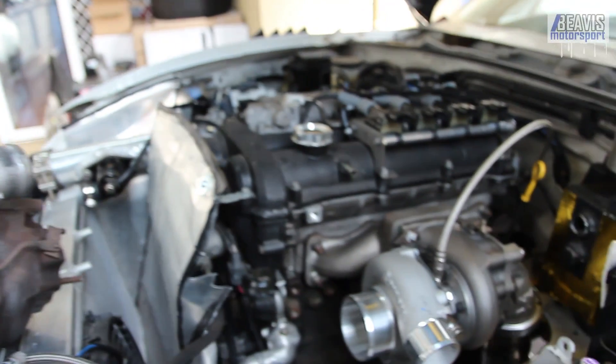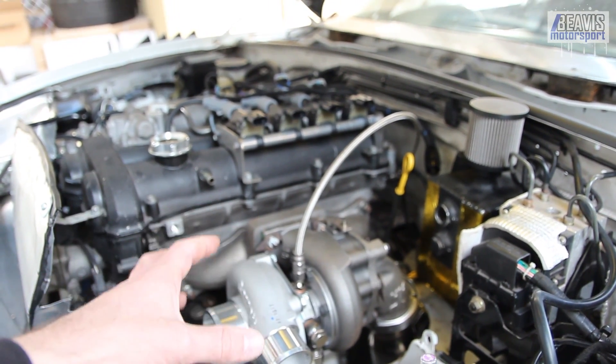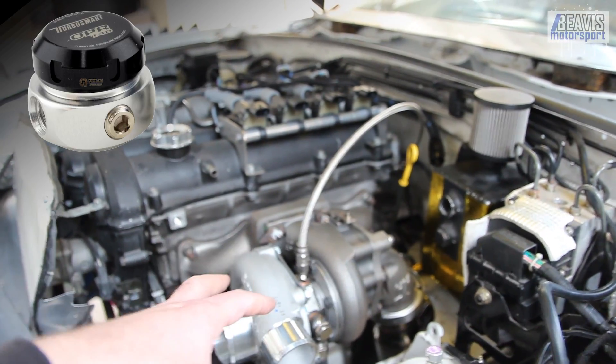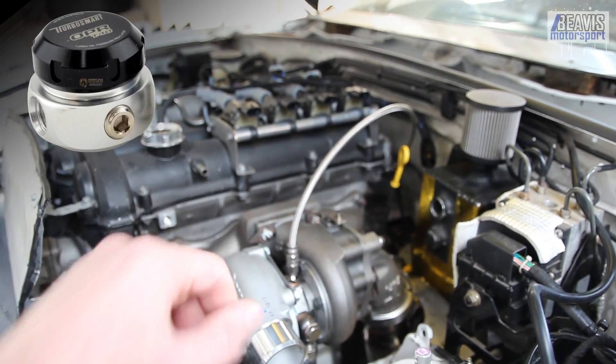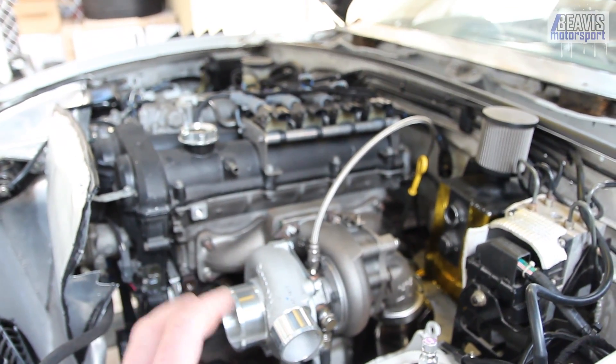There are some more advanced solutions out there. For example, Turbosmart now offers an oil pressure regulator system for your turbocharger oil feed. Really clever stuff, however not exactly cheap.